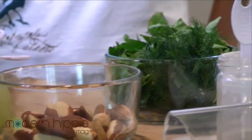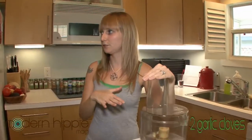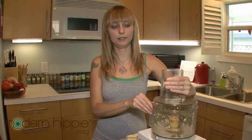We'll get started with the food processor. We're going to start with two cloves of garlic, and I'm just going to chop that really quick. I always like to do the garlic first and separate, just to make sure you don't get any big pieces in a big bite — nobody wants that. That's good enough because we're going to add a lot of other things and keep chopping.